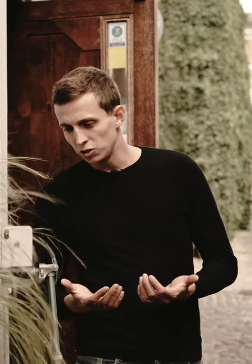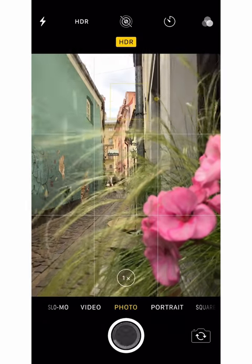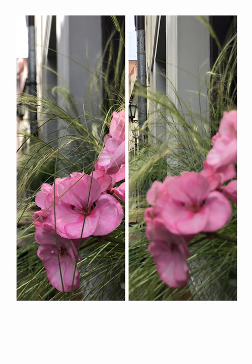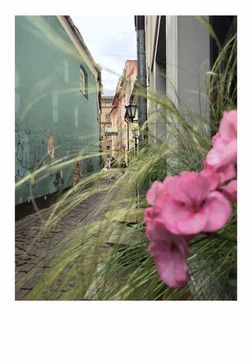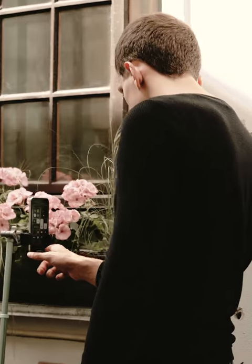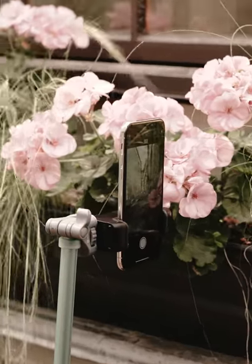Now that I'm happy with both focus and exposure, I'm going to go ahead and take another photo. If we compare these two photos side by side, you'll see that in the first photo the flowers in the foreground are nice and sharp but the buildings in the background are out of focus, while in the second photo the buildings in the background are in focus but the flowers in the foreground are no longer sharp. The bottom line is: if you want to make sure your iPhone photos turn out great, you should always set the focus yourself. Otherwise, you're leaving your photos up to chance — sometimes they'll work out and other times they won't, and you will not get consistent results.